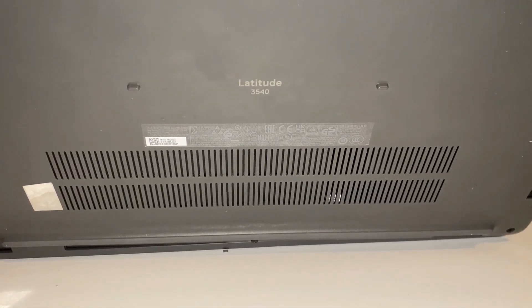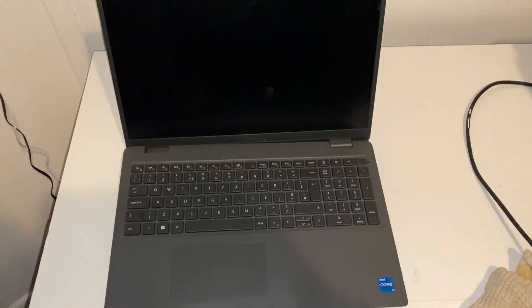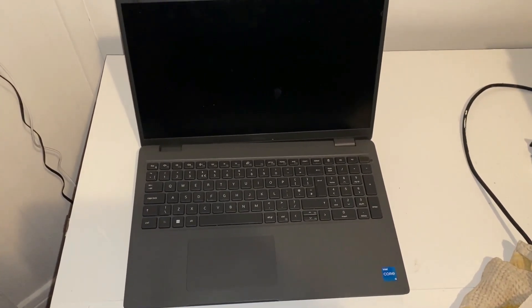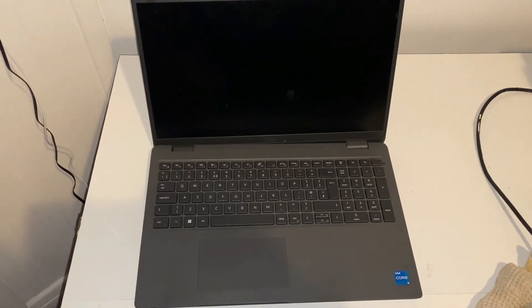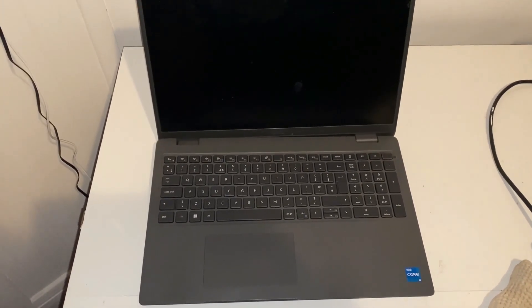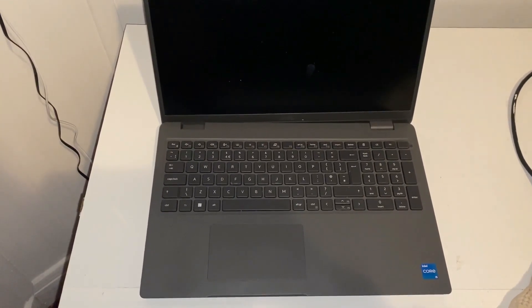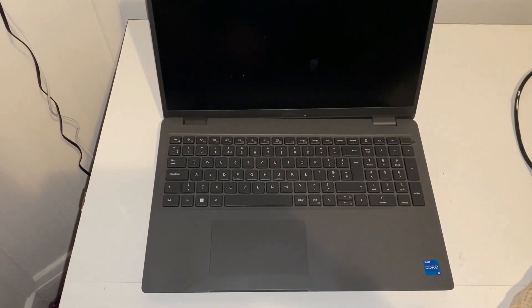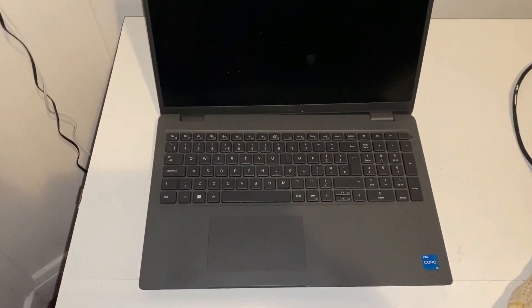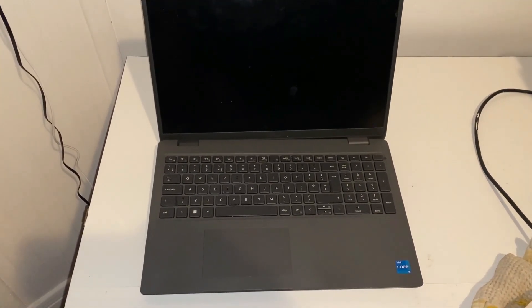Hello, this week we have a Dell Latitude 3540 which has come in for a screen replacement. The last few videos have been about older laptops, so I want to show something more current. I'm going to take the board out - it's fully functional, only the screen is cracked. I'll use the opportunity to remove the motherboard and take some measurements, since this is a popular laptop. The same motherboard is also in the 3440.